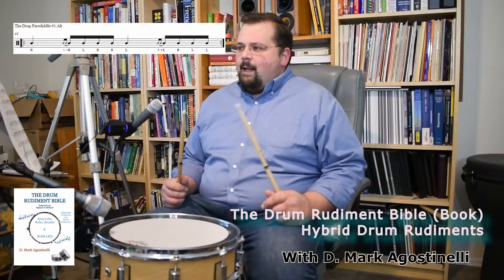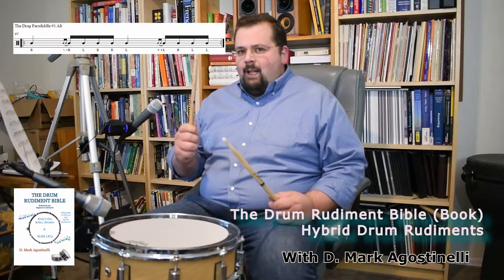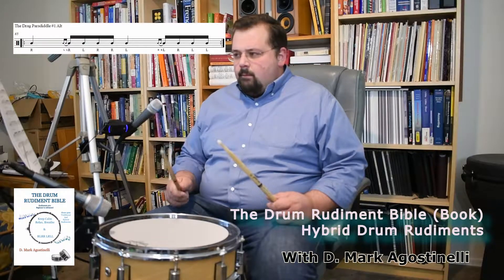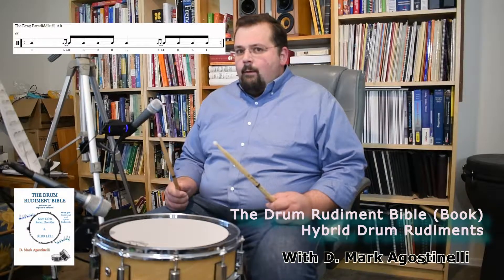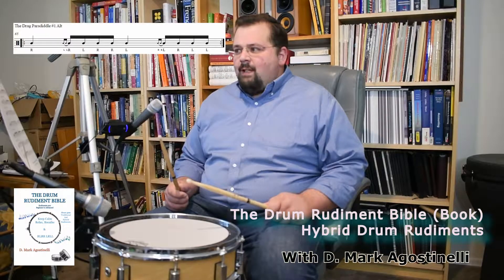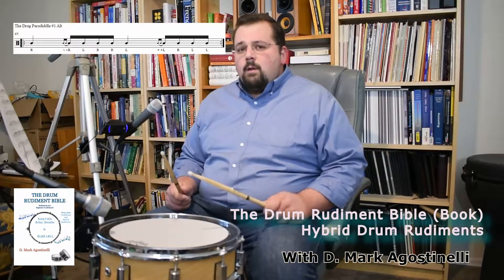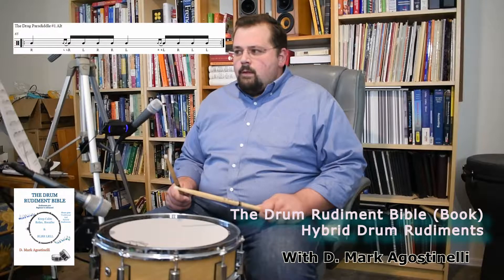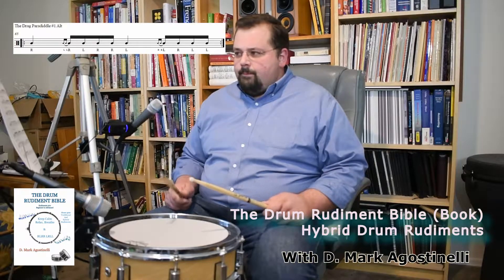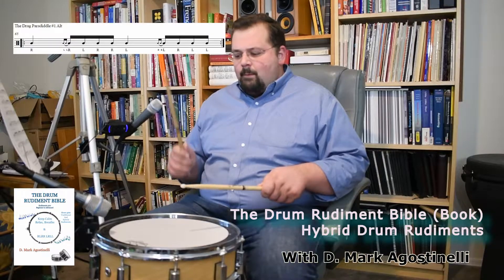The way this is played — and it's on page eight in the Drum Rudiment Bible — is you start with one hit on the right hand side, followed with a drag. And that drag ties into a single paradiddle. So it's the drag single paradiddle with one hit before. You start with a right, a drag, then a single paradiddle starting with the right hand.